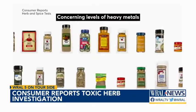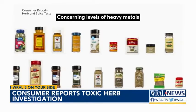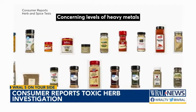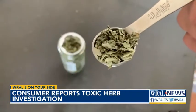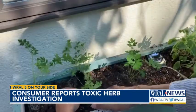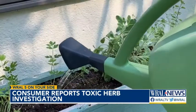In Consumer Reports tests, roughly a third of the store-bought spices they looked at were found to contain enough potentially dangerous heavy metals to raise health concerns when regularly consumed in typical serving sizes. Plants can suck up lead in the soil and groundwater where they're grown, and these metals can leach into the herbs and spices during processing on factory machinery.